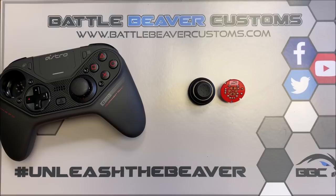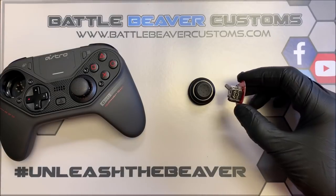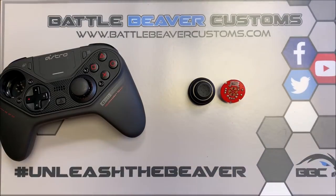What's going on guys? It's Chris over at Battle Beaver Customs. I wanted to do a quick installation video on our new replacement thumbstick modules for the Astro C40. Some of you know a little bit about Battle Beaver Customs — we offer increased and extreme thumbstick tension as an option on Xbox and PS4. We can now offer the same thing on the C40 as a DIY kit.